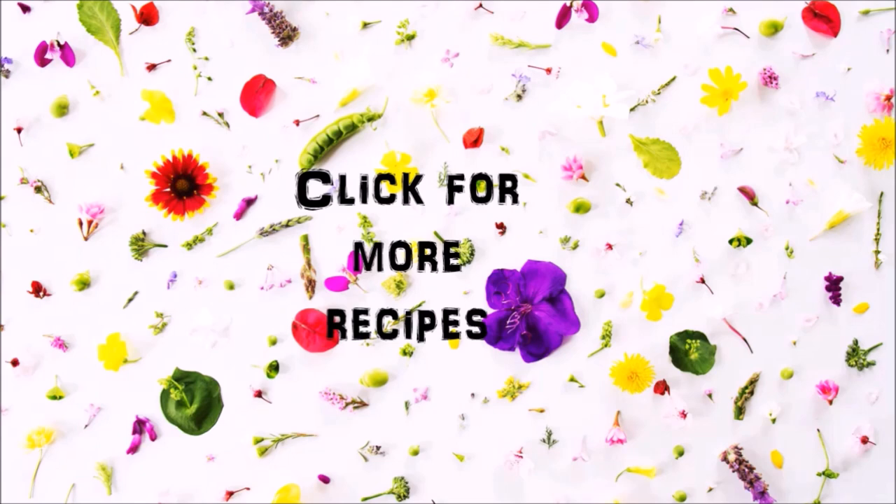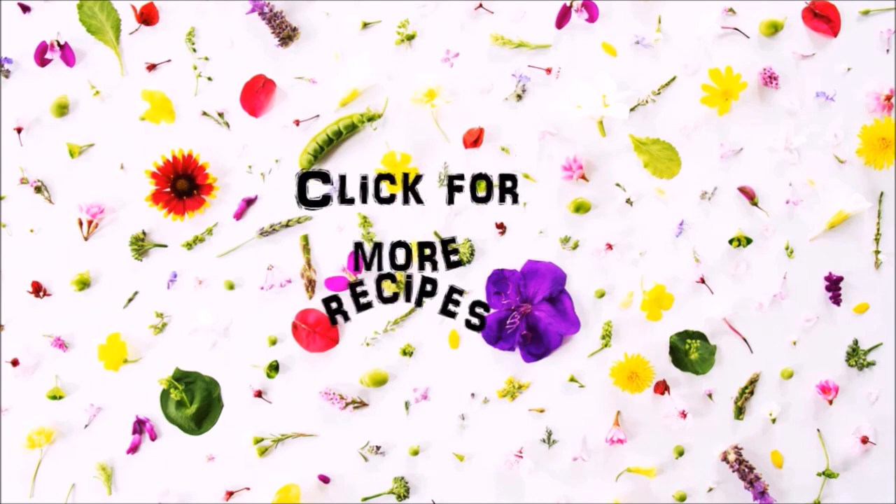You can click on the video icons for more recipes or click on my picture icon to subscribe. Thanks for watching.